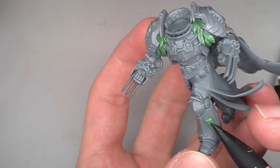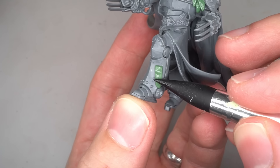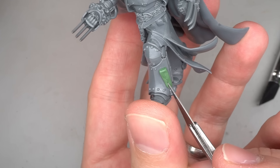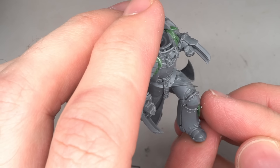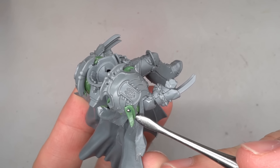While I still had some green stuff mixed, I decided to add a few extra strips of flesh across the shoulder pad and the leg. These were formed from small, flat, rectangular strips of green stuff which were pressed onto the armour. The ends were cut to have a tattered appearance and a small 1mm ball bearing was gently pressed into the top of the strip, representing a pin holding it into place.